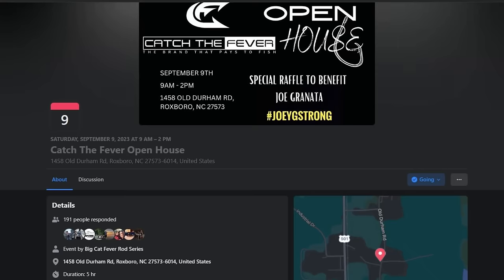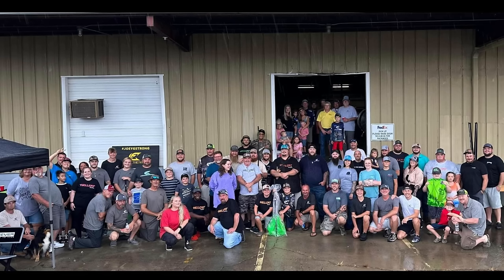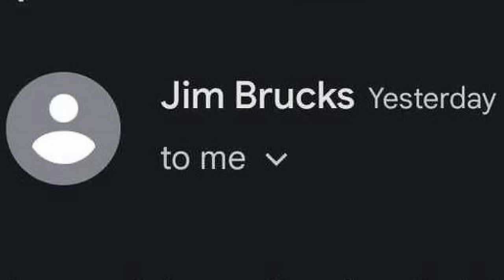By the way, I went to Big Cat Fever's first annual open house because everybody knows I like my Big Cat Fever's. They had a customer appreciation thing going on, and while I was there I recruited some help to help me with this video.